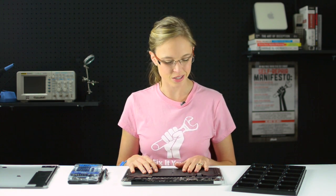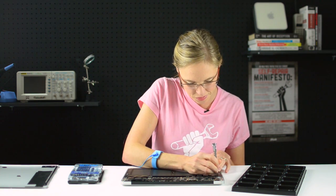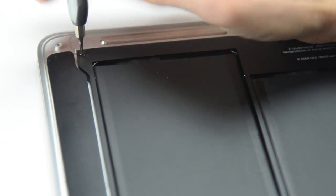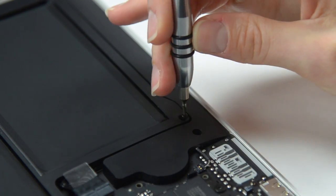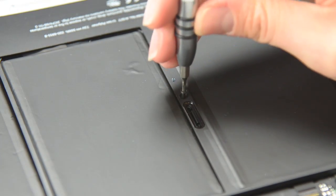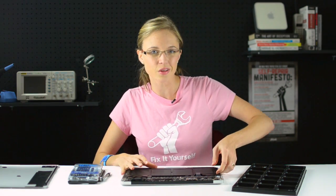Now that the battery is disconnected, we can start to remove the screws that are holding it in place — this is when your T5 bit will come in handy. Now that all those screws are out, the battery should lift out pretty easily.